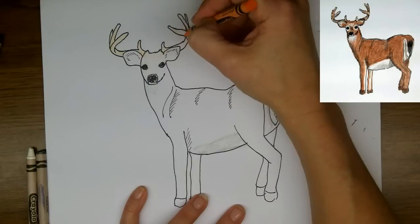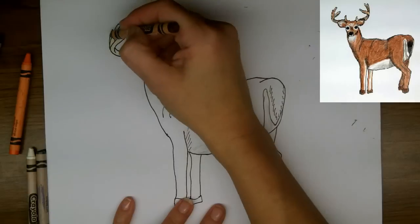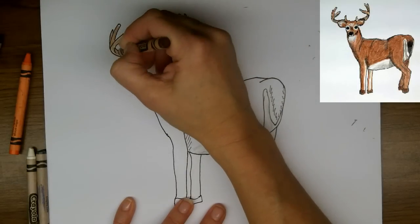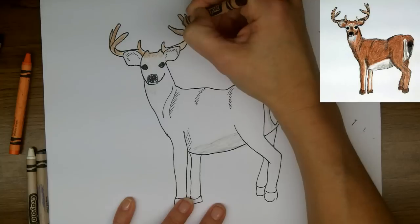And now I'm going to use orange in the antlers. Orange is not the color the antlers are, but I do want them to stand out a little bit. This part of his body has a more orangey brown color.